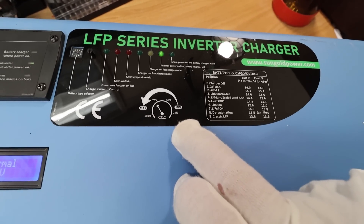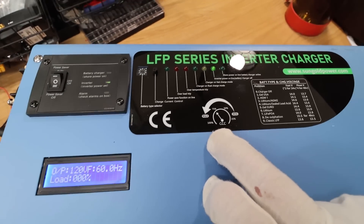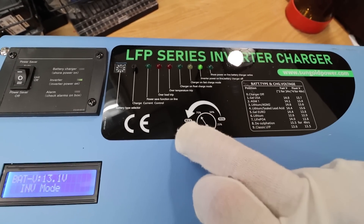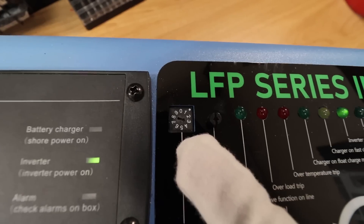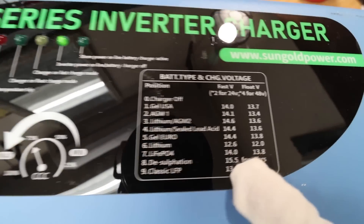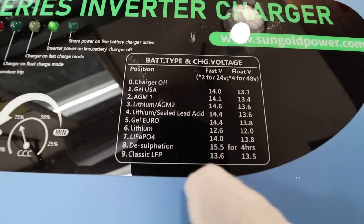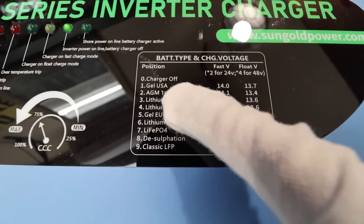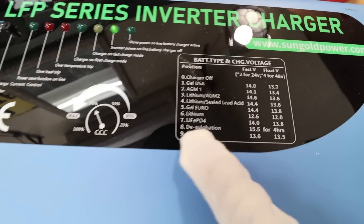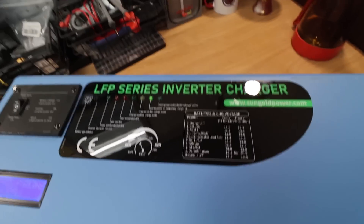It takes you from 25% of the charger's ability up to 100%. So if you want to charge at the full 120 amps, you turn the knob all the way to the left to max out the charger. This tiny switch lets you choose which kind of batteries you want — everything from lithium, lithium iron phosphate, classic lead acid, AGM — and you can use numbers zero through nine to select the battery profile.